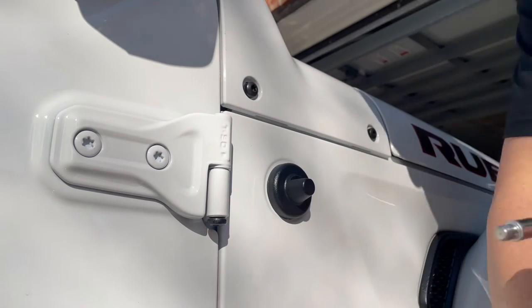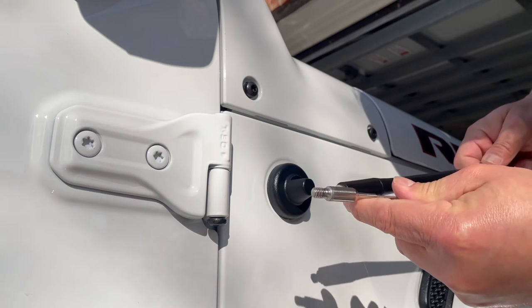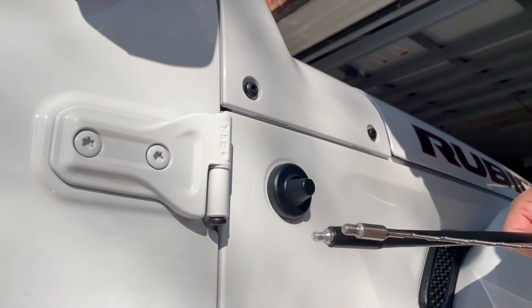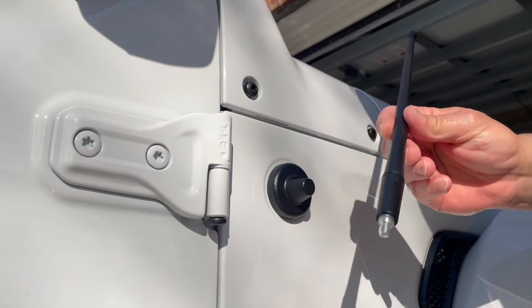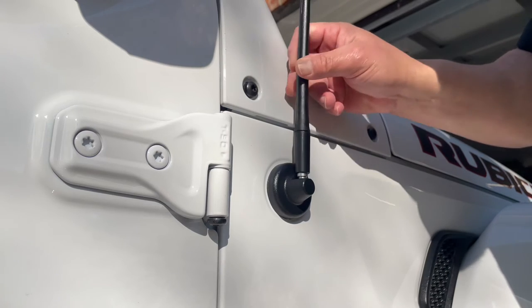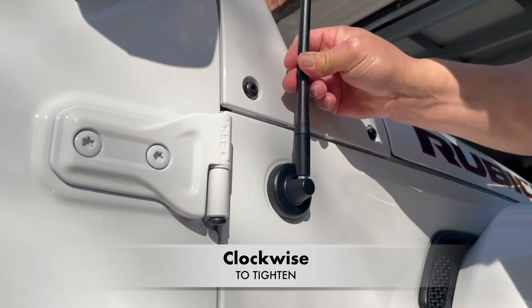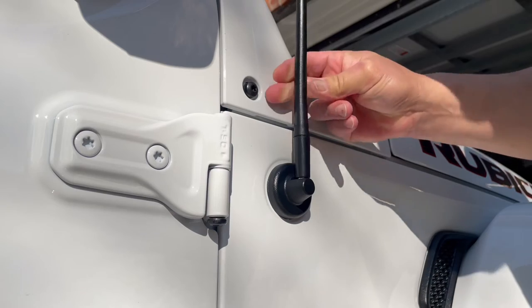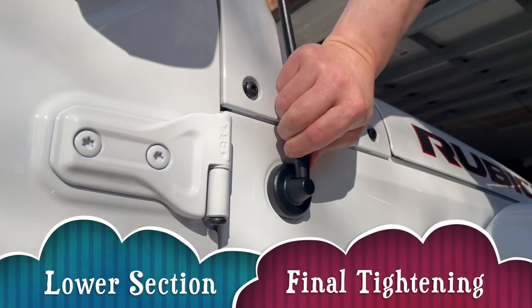Now I want to show you something. The Antenna X brand comes with one adapter or one fitting. You can buy other antennas — they offer multi-fit for multiple vehicles, nothing wrong with that. But when you buy this one specifically for the Wrangler, the JL or the JT, it fits. Then you bring it down to a clockwise rotation to tighten it in. Tighten it all the way — it doesn't need to be more than hand tight, it's good enough.